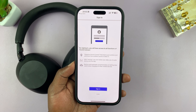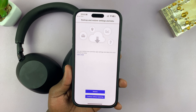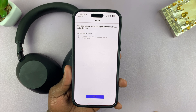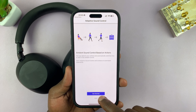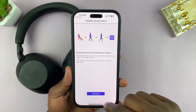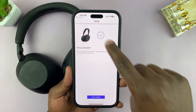Now, if you want to sign in, you can do so right now or tap on Later. It then says backup and restore settings and data — I'm going to select Continue Without Restoring. Then it says with easy steps, get optimal performance of your audio devices. Tap Next and Get Started. You can follow this for an orientation, but I'll just choose Later, and then the setup is complete.